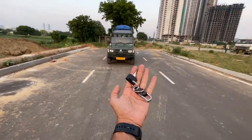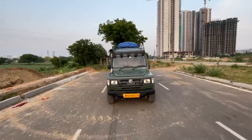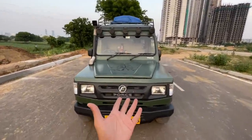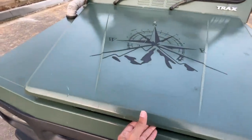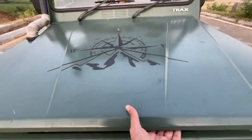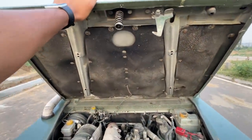This is the Force Trax Cruiser and this is actually a caravan which has been made by Carwa. It looks absolutely beautiful in this particular shade of greenish. There is a compass — not the Jeep kind — on the hood itself, and we are going to open the engine bay, which is a bit of a challenge. Oh my God, Force Motors, what have you done?